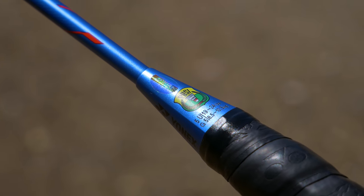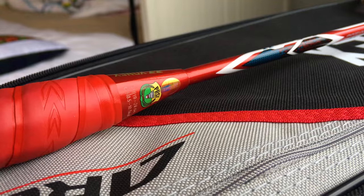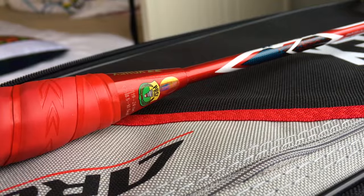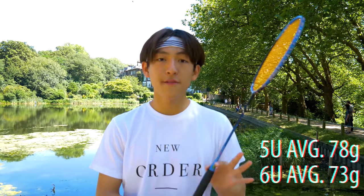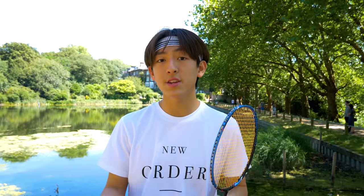This racket has a recommended string tension of 19 to 24 pounds, which is relatively low compared to a lot of rackets. The Arc Saber 11 also has a maximum string tension of 24 pounds. Personally I use 30 pounds, so when I see a racket with a max of only 24 I think it's a bit limiting and doesn't give that advanced feel. This racket is the 5U G5 edition, which is slightly heavier and denser than the 6U edition.